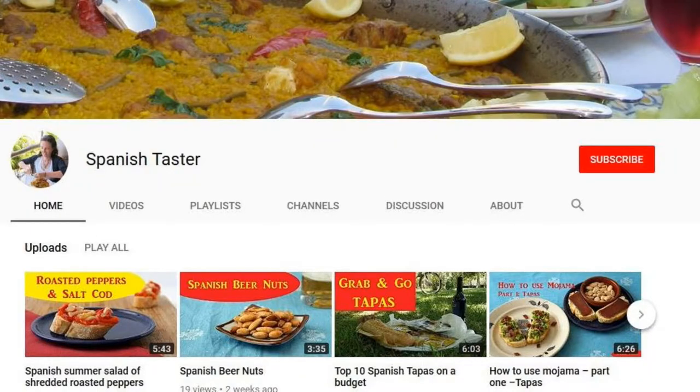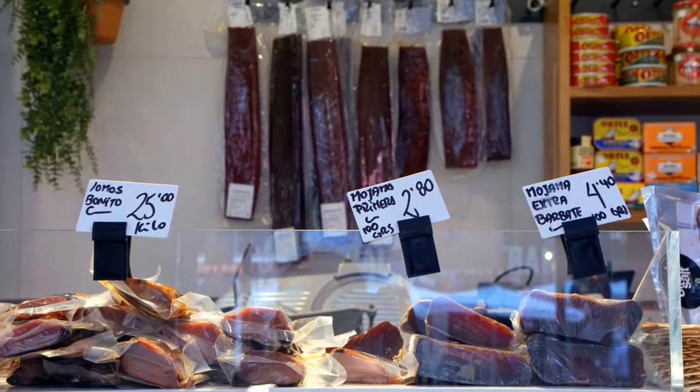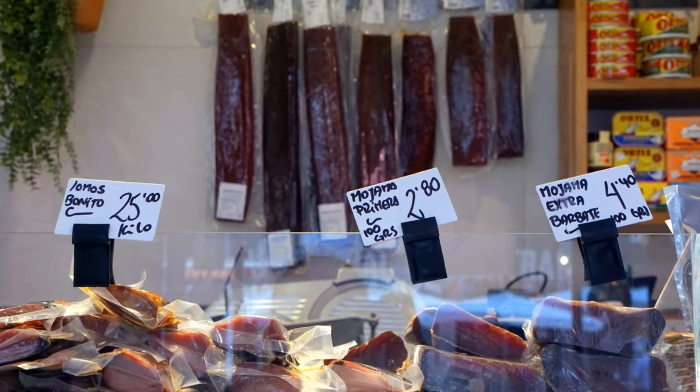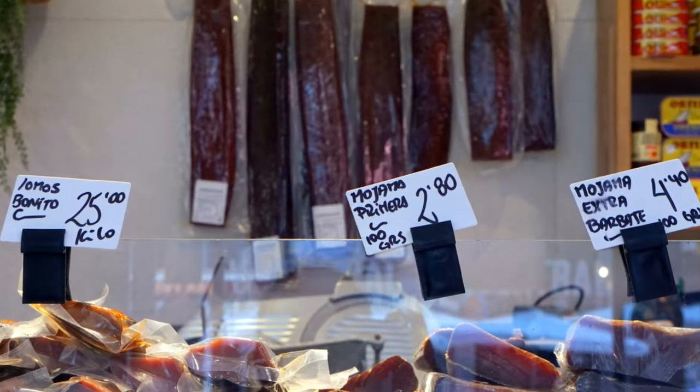Thanks for checking out Spanish Taster. If you've watched before and you're coming back, welcome back. Don't forget to subscribe. If this is your first time, I show you how to use Spanish ingredients and cook Spanish dishes on my channel. So today we're using mojama again — if you haven't seen my other videos, this is kind of like a tuna jerky.